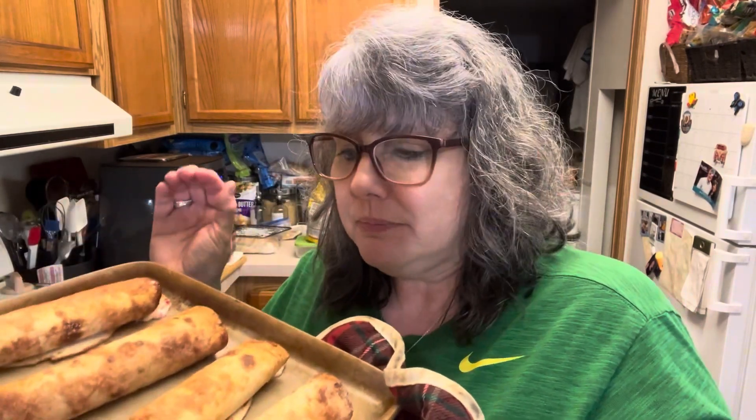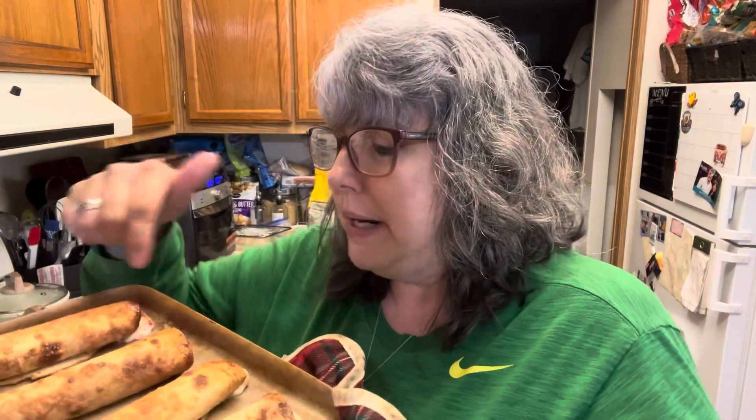Here is our first pan of our cheesecake taquitos — you can hear them, they smell incredible! They're extremely hot so I'm not going to bite into these right now. We're going to put these on our board and serve them to our life group tonight during bible study — a sweet little treat to share with them. I hope you guys will try this recipe. It was a really fun, easy recipe I found to share for Cinco de Mayo week. I love the addition of strawberries in the cheesecake mixture versus just having sliced strawberries on top — it gives you another layer of strawberry flavor and makes them incredible.